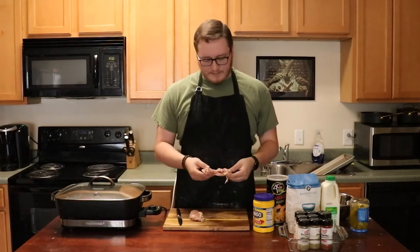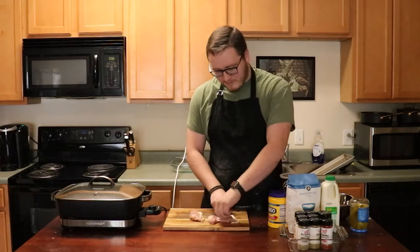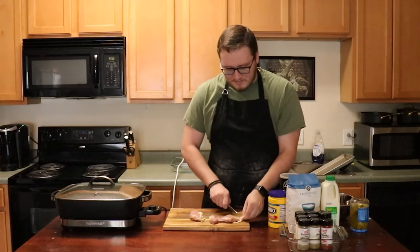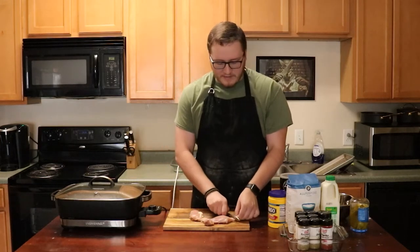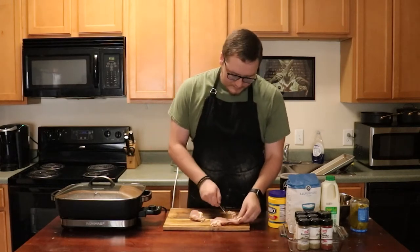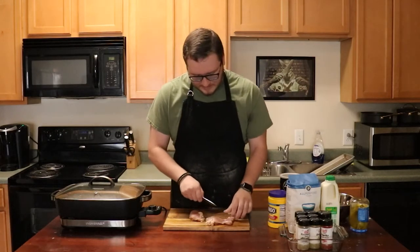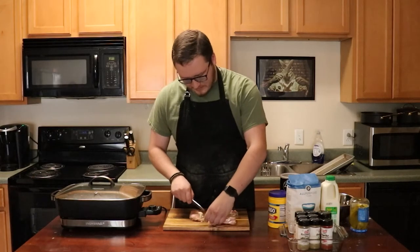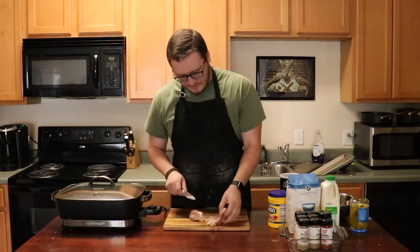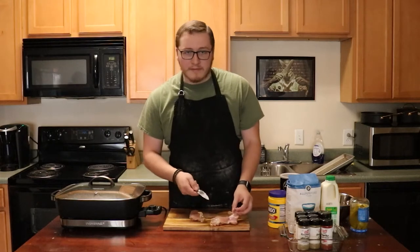I'm going to break the chicken down a little bit. What we're mainly trying to do is trim off some of the excess fat. We do want some fat from the chicken, but we don't want a ton of extra fat flying around because that's going to give you a really gross bite if you've got a weird strand of fried fat. So we give this a nice trim, breaking down any excess fatty bits.